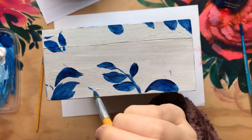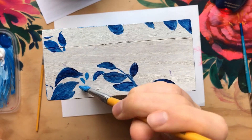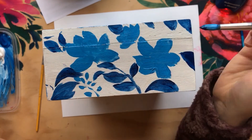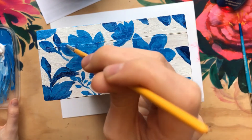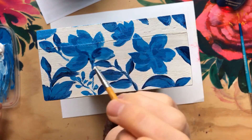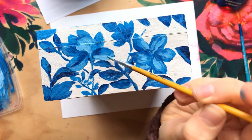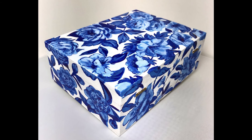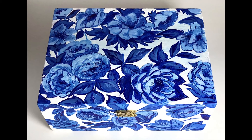I really enjoyed making this — it was quite an interesting experiment and I think I'll be making some more soon because I have some more wooden boxes. This is a final image of all the sides, one side, the front, and then a different angle. Thank you for watching.